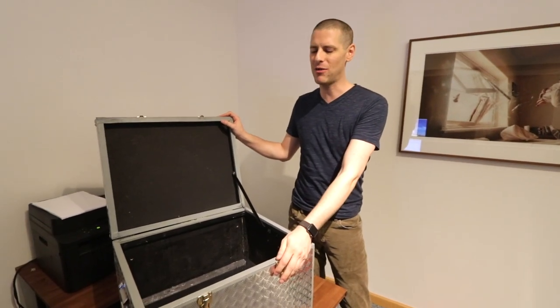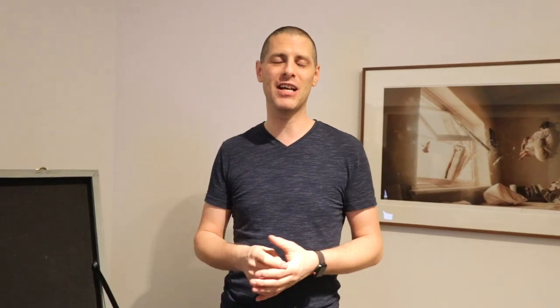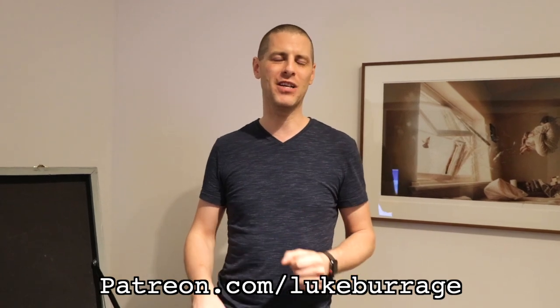I'm going to share a bit about packing my case for a trip, because I realized I did this 11 years ago in February 2009 — I showed what I put in my case for a work trip. Another reason is someone asked me what equipment I use, and I'll go through that as well. This is also tied into a podcast that me and Juliana are going to record and release. Go to patreon.com/LukeBurrage to check out the podcast.